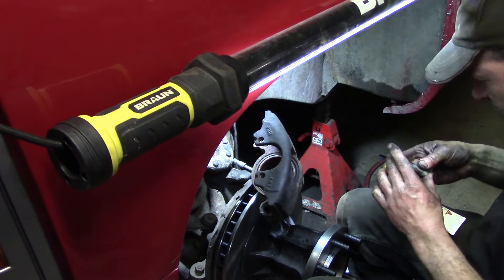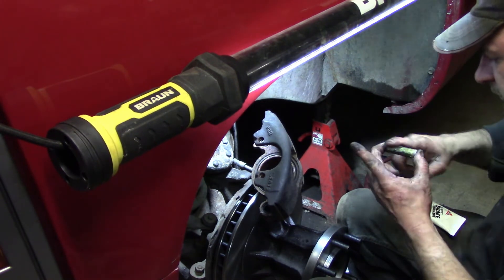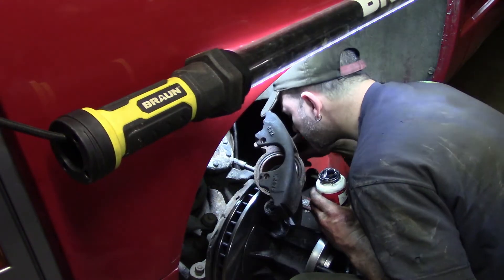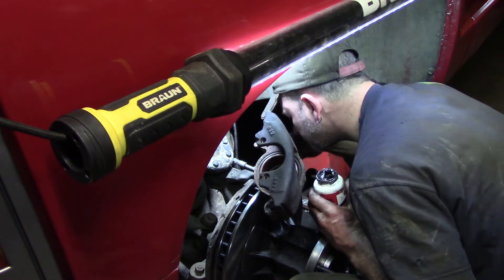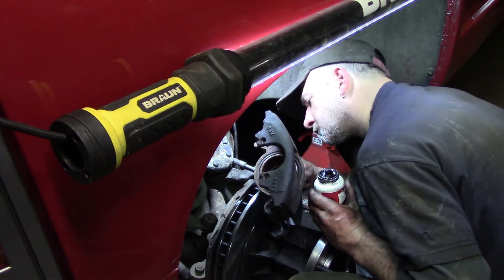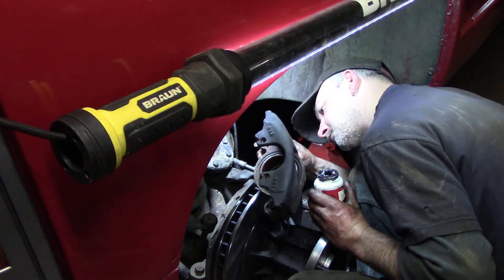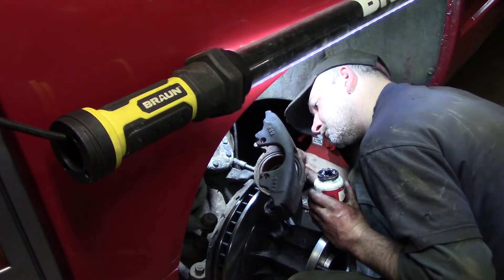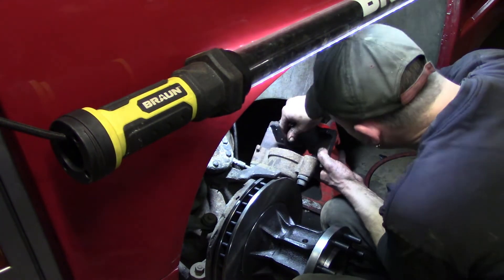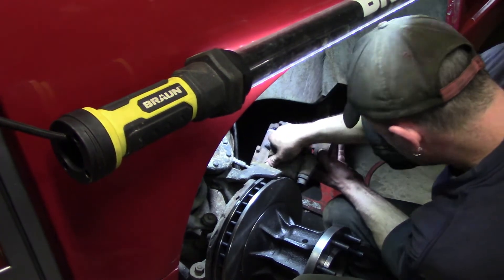You'll end up having a brake caliper hang up on you, so use some Silglide or any kind of brake lubricant to grease the slides up. Apply the brake grease to any spot that metal is going to touch — every part where the caliper is going to ride on the spindle, and also where the brake pads are going to ride on the caliper.